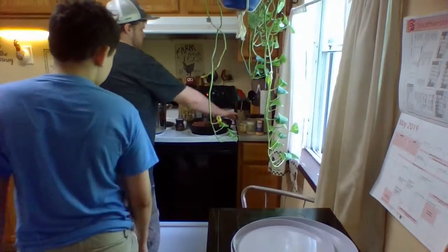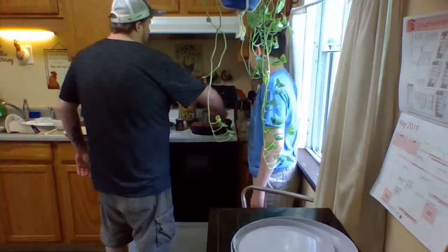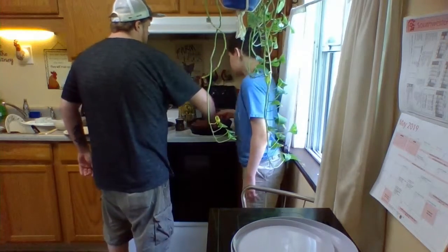Now turn on the beef. Go ahead and stir it in — start from the outside in, go like this, all the way around.